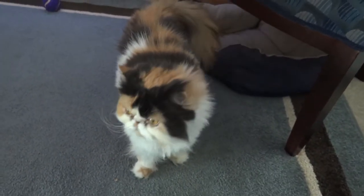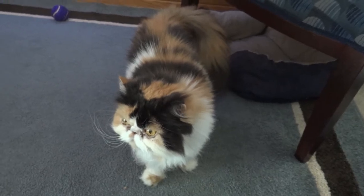Here's my new cat, baby. She's a Persian calico — very rare cat. Hi baby, say hi!